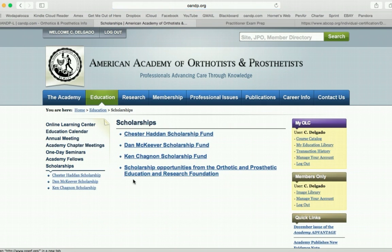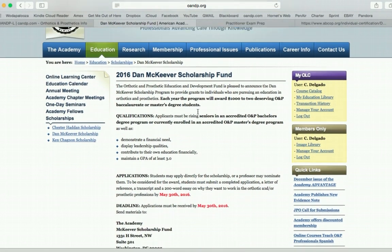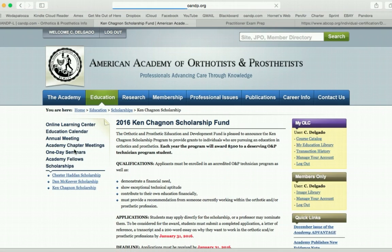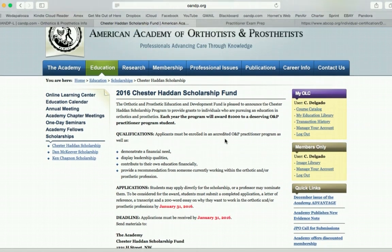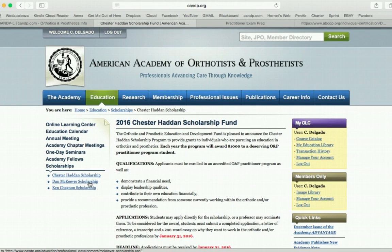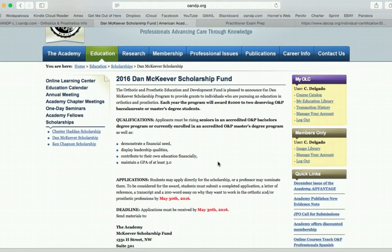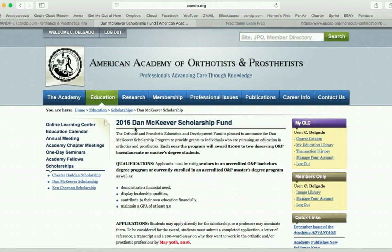Under the Education tab, there are scholarships that you are capable of applying for and receiving. I am the 2015 Dan McKeever Scholar Recipient. The deadline for that is the end of May for this next year, so you all should be eligible for it at that time. The Kenton Scholarship is for Technician Students, but the Chester Hedden one is for Practitioner Students as well, and it has a few more requirements for qualifications. They're really great scholarships. I was recognized at the National AOPA meeting this past October, which was really cool. It's getting your name out in the field and making you a more well-known individual.